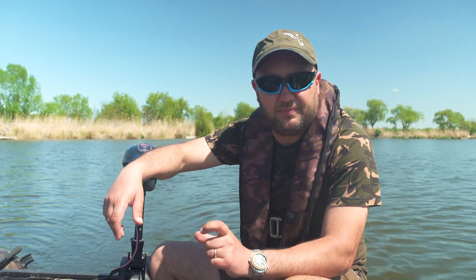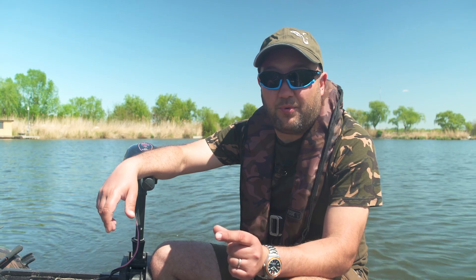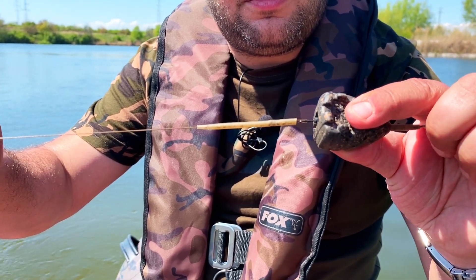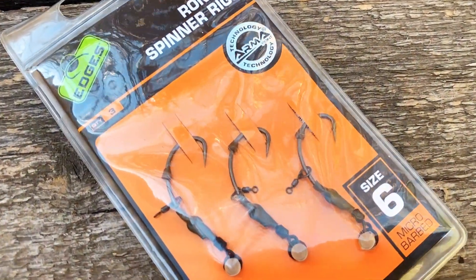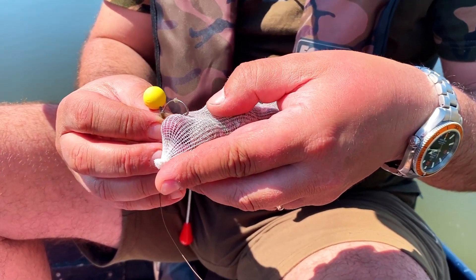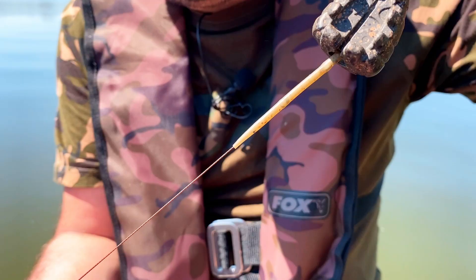Ca și monturi, am ales niște prezentări pe care eu le consider foarte potrivite primăvara, așa numitul Ronnie Rig. Single pop-up-urile de mici dimensiuni, 14mm, sunt indicate în perioadele când peștii se hrănesc oarecum apatic. Folosesc Ronnie Rig, o prezentare cu fir cămășuit, un săculeț solubil atașat monturii și o mână de boile suri atunci când plantez.